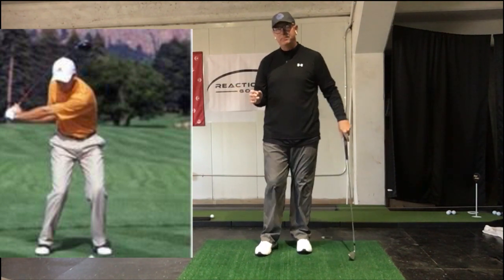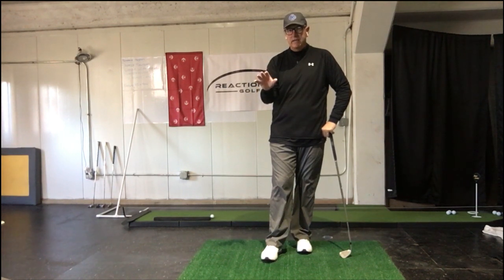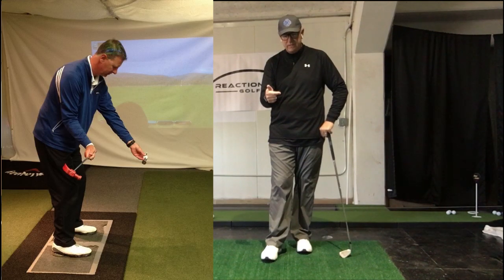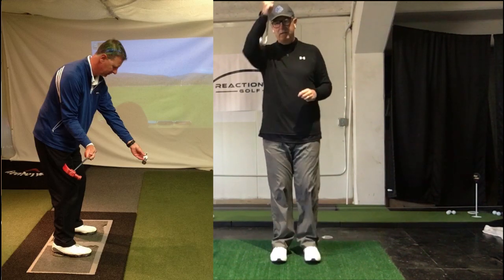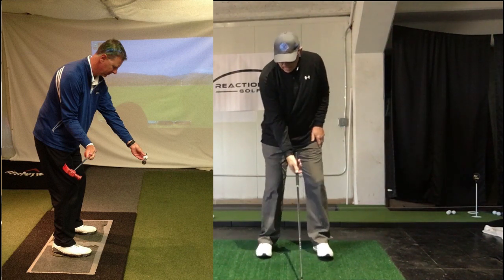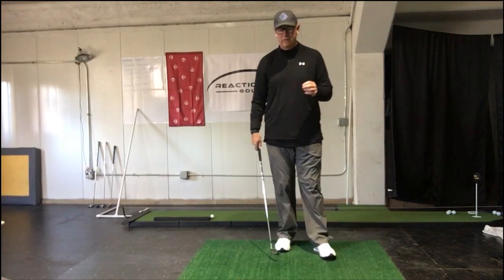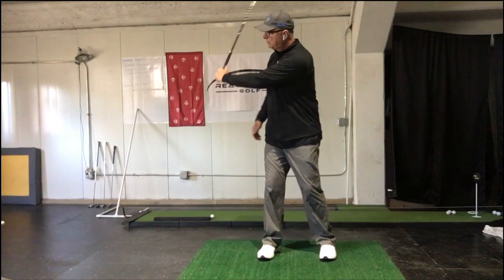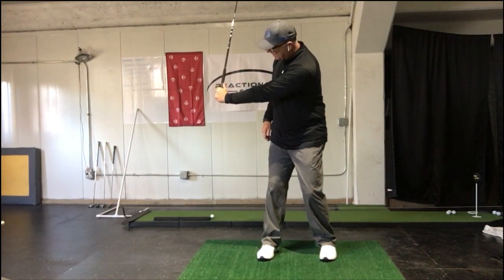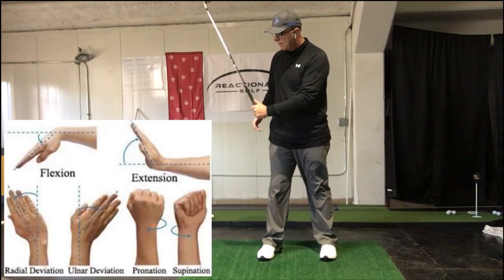The problem with that, where it's not very efficient even though it looks like it, is because of how the club gets delivered into the ball. We want to force into that ball working this way — this is what produces that straight shot. So from down the line, when that club is here into the ball, that's what we're looking for. Even though it looks like there's a lot of lag, it's really a false perspective of what actually happens in the golf swing.